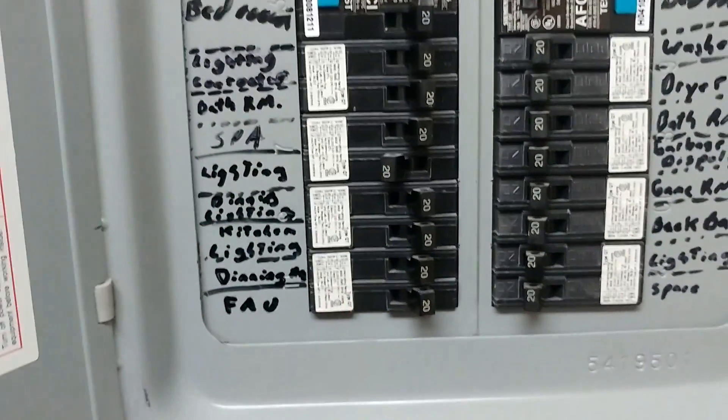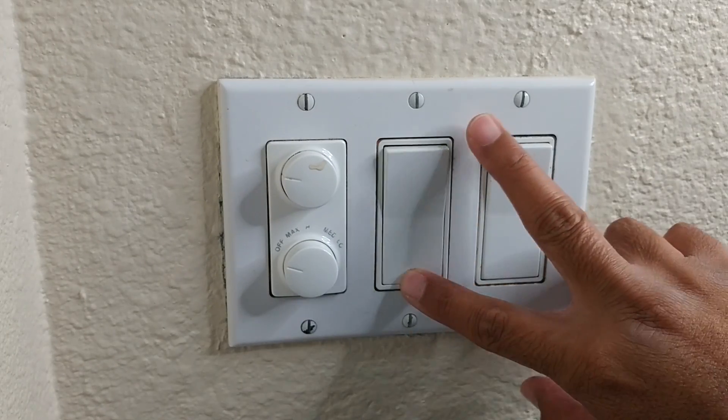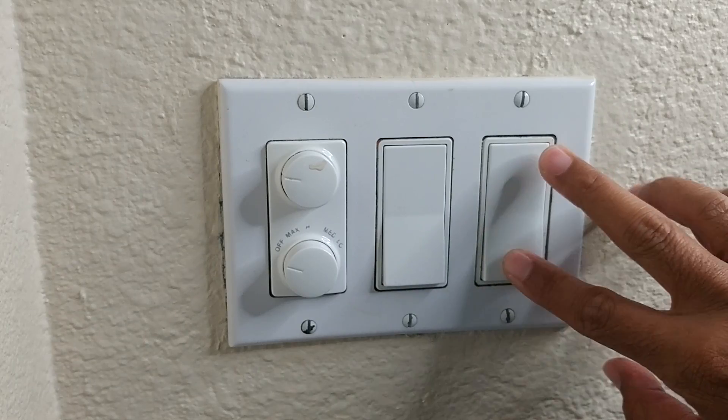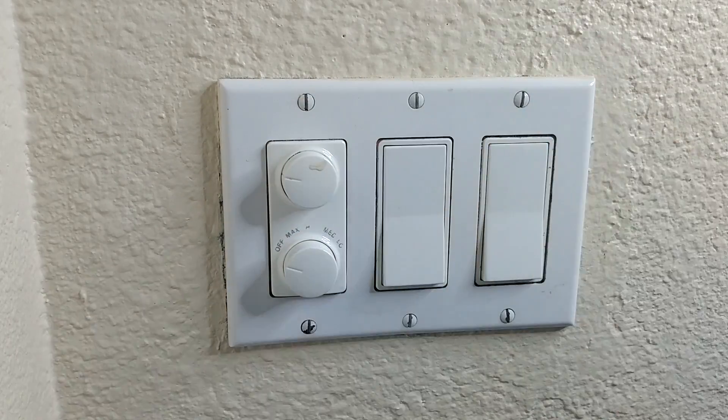I turned it off, so let's go back upstairs. Now that we have the fuse off, I want to make sure this thing doesn't have any more energy coming in. Let's go ahead and take off the cover.